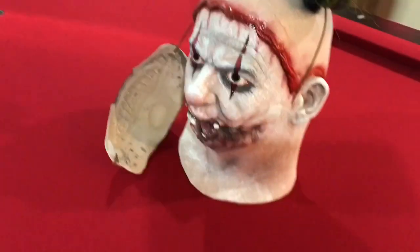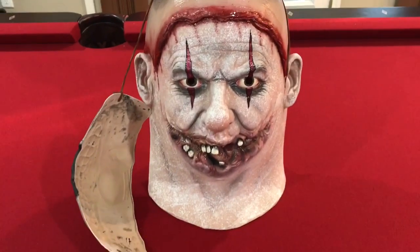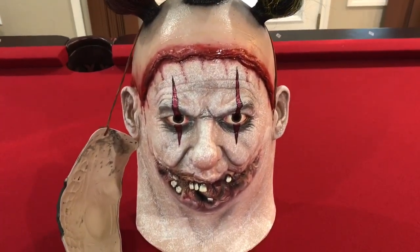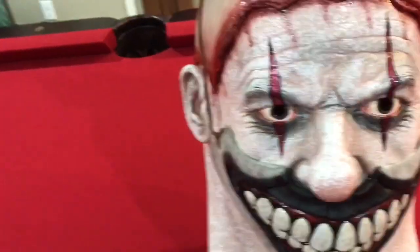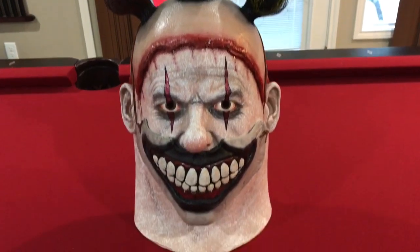I'm not that big of an American Horror Story fan. Honestly, this is like the only season I watched. When I saw this clown, I was like, man, they drew me in right away. This mask was a must-cop — I had to get it. And as you can see, that's why I had to.